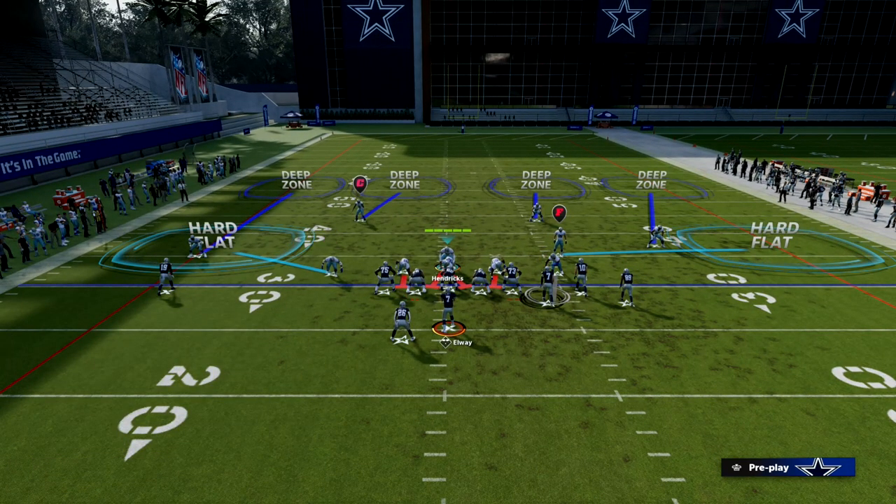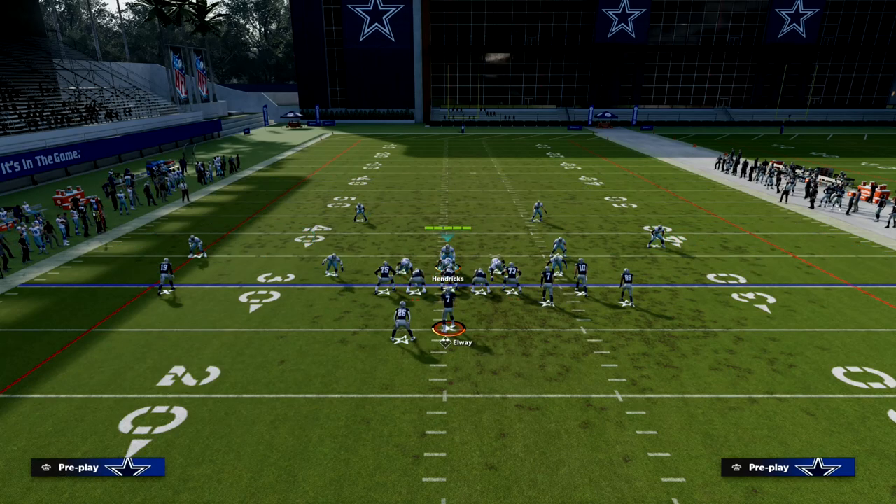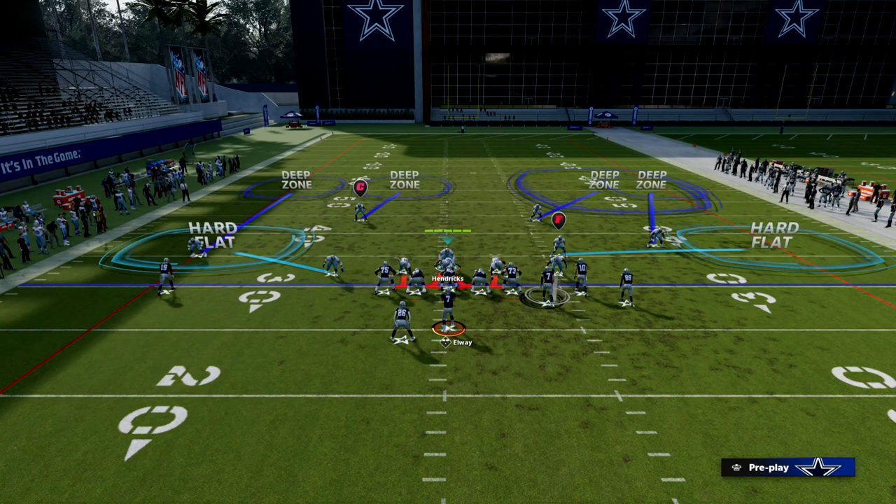This is going to help us stop any bomb they could potentially run against us. What I like to do as well is put a deep half on the bunch side — but only when the bunch is to the wide side of the field. If the bunch is to the short side of the field, the deep half is really not going to be very helpful for our defense. We want to put that safety on a deep half when they're to the wide side of the field.